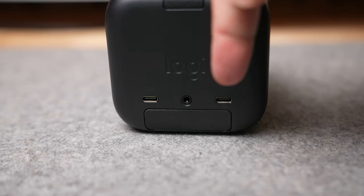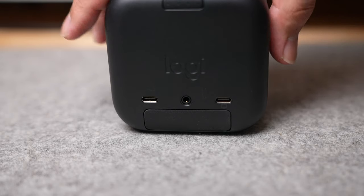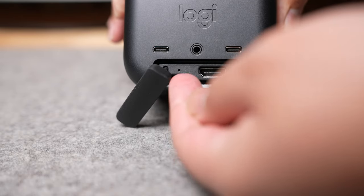On the back, it has two USB Type-C ports — one for power and the other for computers, so the Mevo Core can be used as a webcam or power different accessories. It also has an audio jack so you can plug in external microphones. There's also a little flap that, if you peel open, reveals a Micro SD card slot and an HDMI port.